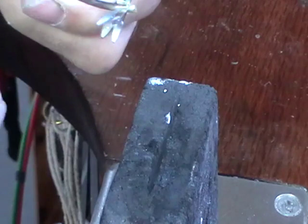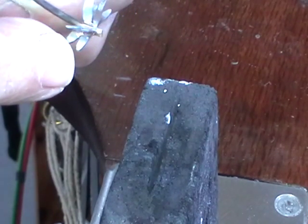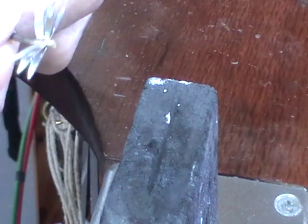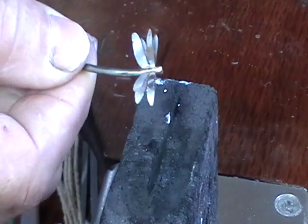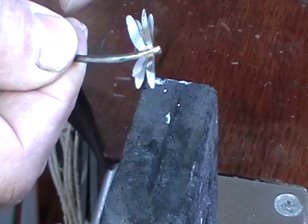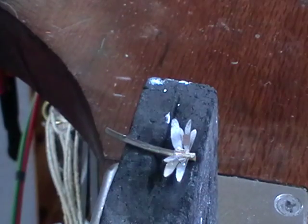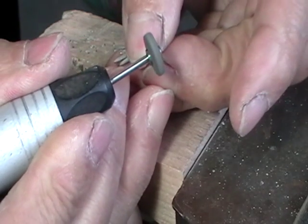What I'll do is I'll probably solder a little jump ring — once again, easy solder — in between the two wings. I won't put little eyeballs on it; I'll just leave it the way it is. I'll re-texture the tail, pickle it, and tumble it. An easy one — just tidy up the front and the back.